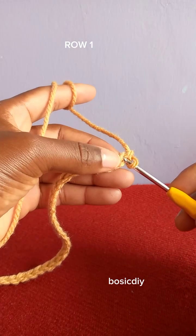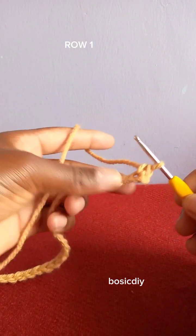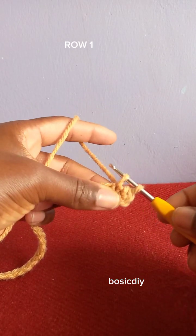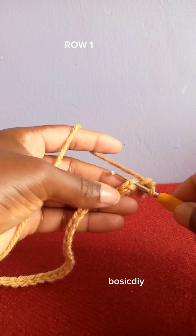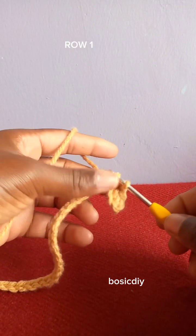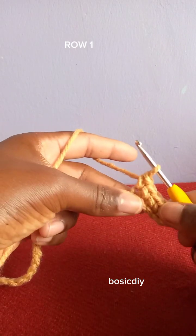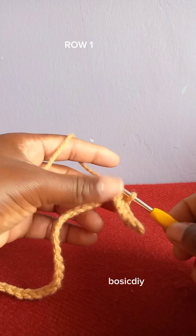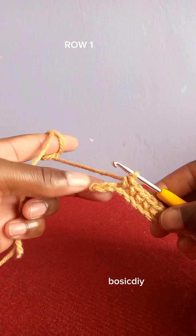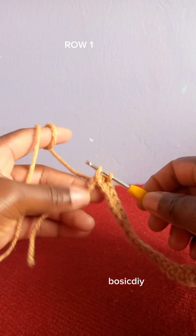Skip the first chain, go through the second chain space, draw up a loop — you have two loops on your crochet hook — yarn over, draw through the two loops. That is how to make a single crochet. Go through each next chain space and make a single crochet the same way. We are going to repeat making one single crochet into every chain space until the end of your chain. I'm almost finishing row one so that we move to the next row together.